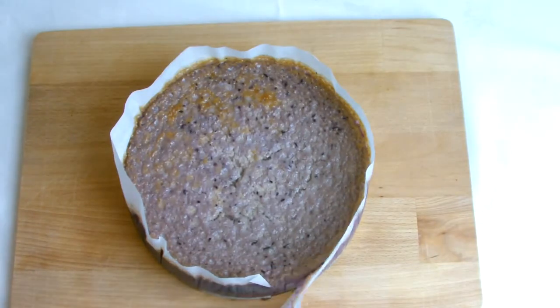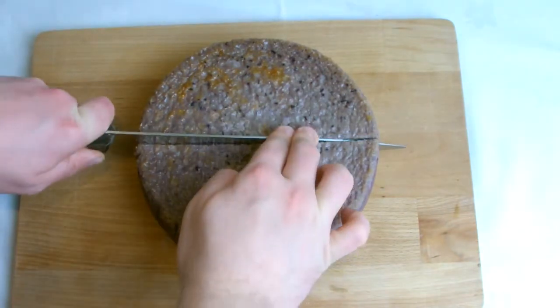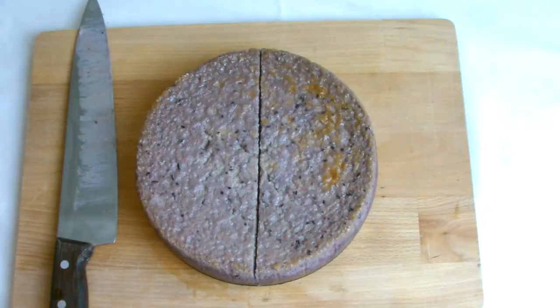When ready to serve, release the spring on the tin and gently remove the paper collar. Slice the cheesecake into 8 slices. Always wipe the blade of the knife after every cut to keep a clean line on the cake.